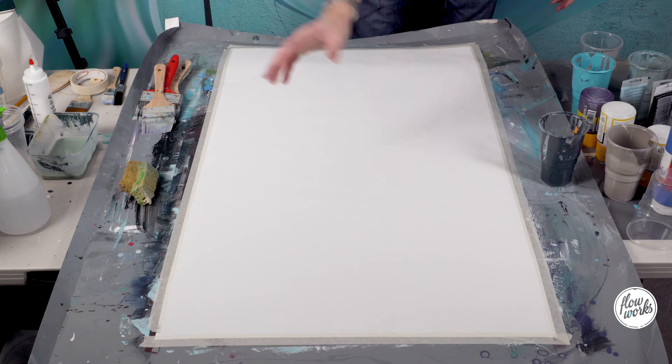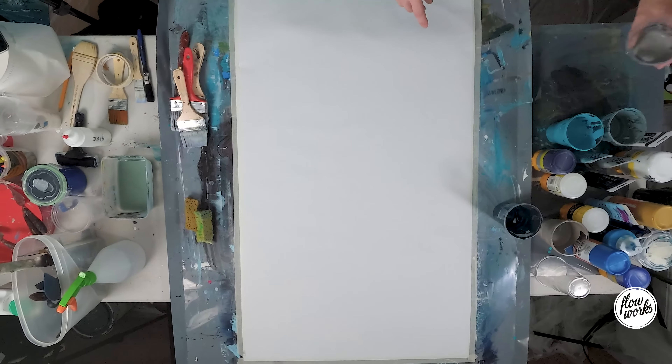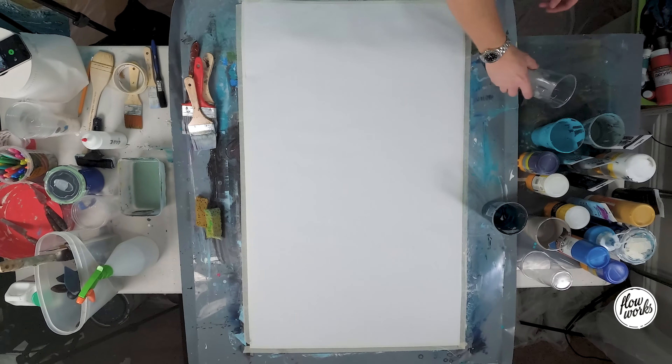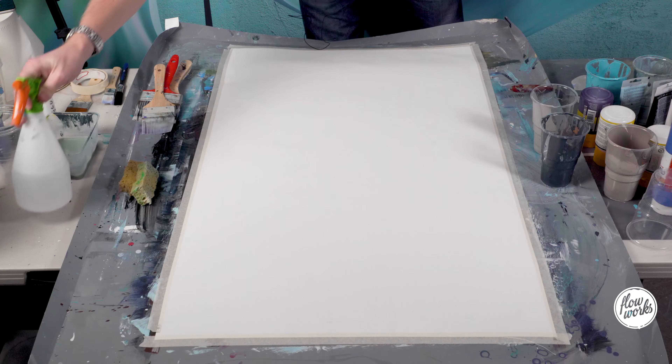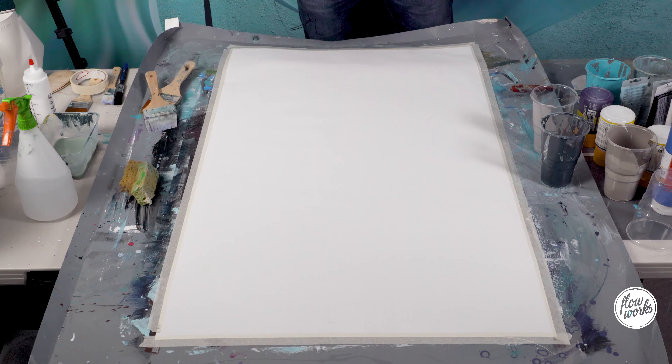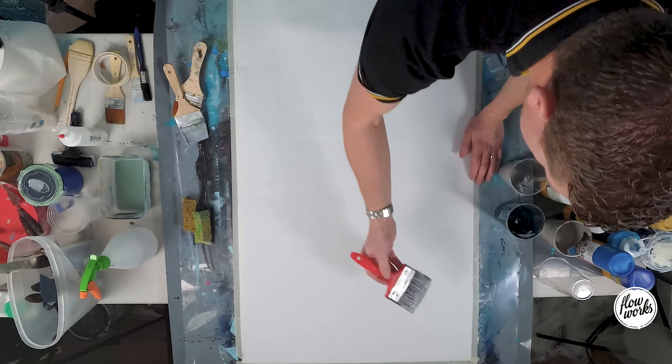Step number one: we're going to create a background wash for the piece, and that's going to consist of some grey and some white. Going to add some gloss medium into that mix, a little bit of water, and a massive brush — we're just looking to cover the canvas to start with.